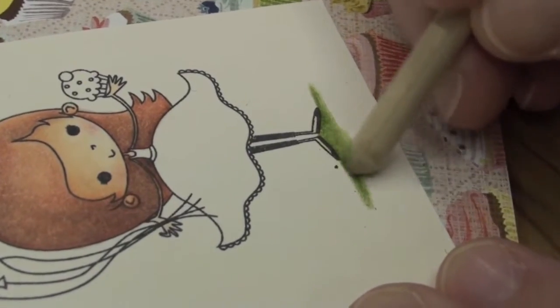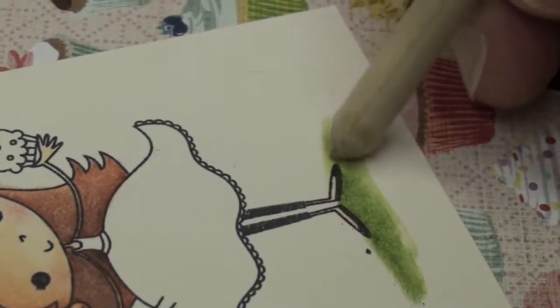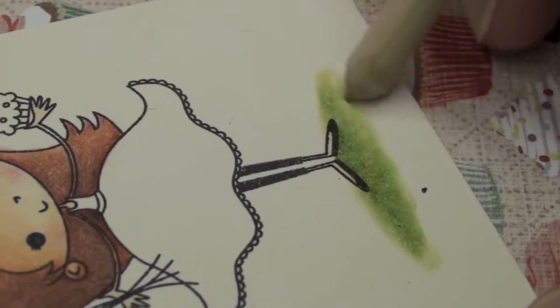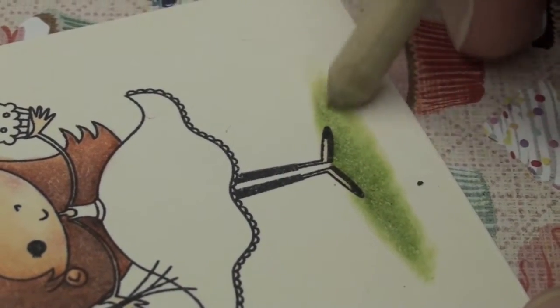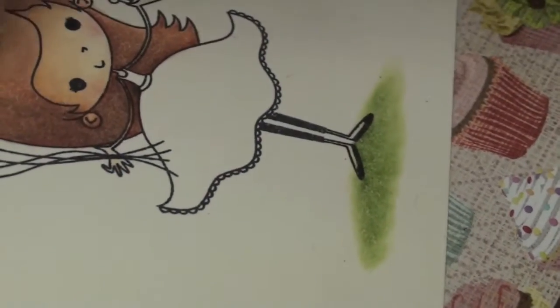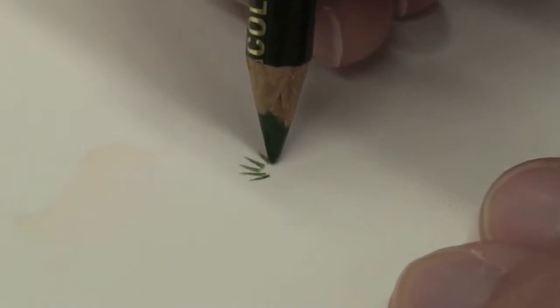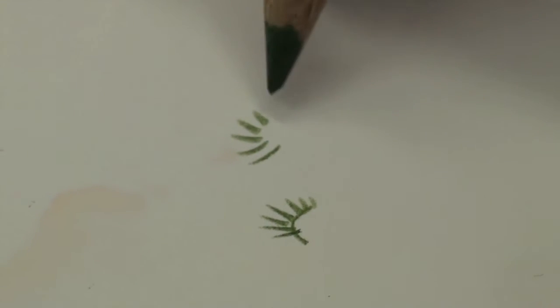A lot of people have noticed that my grass technique has changed, and it has. I think I've made it actually easier. I use this base that I'm laying down right here as my grass, and the little flecks of the grass blades itself will just be a highlight. The basic shape that I make is almost like a reverse arch — like eyelashes.